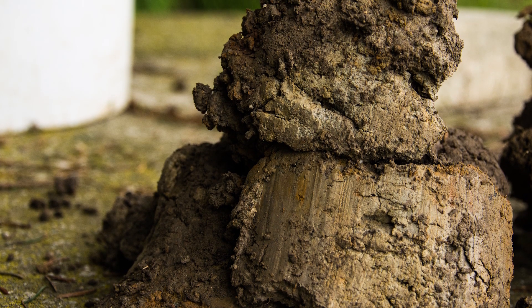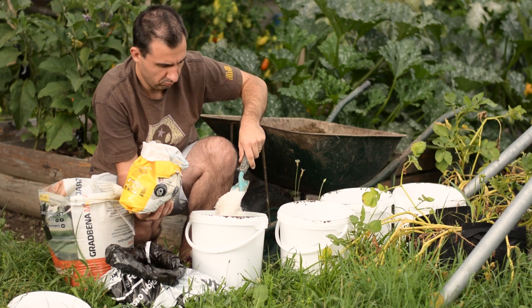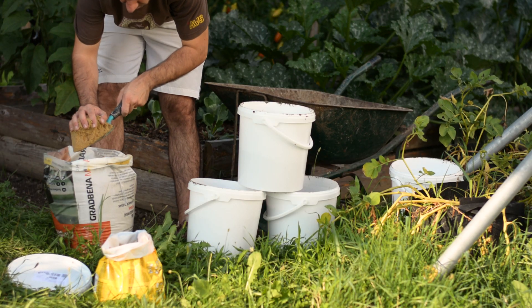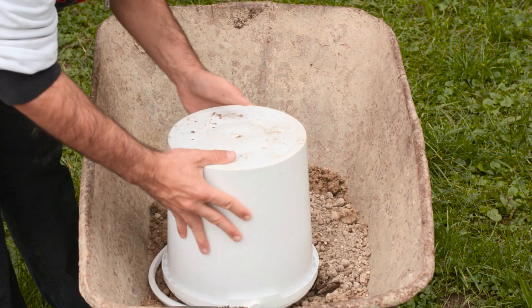Do you want to improve clay soil in your garden but don't know where to start? You came to the right place, because in this video we'll be testing 3 different amendments to improve clay soil and we'll see which one is the best.